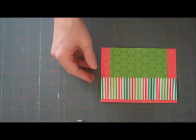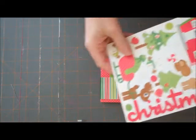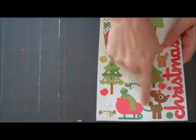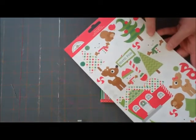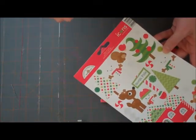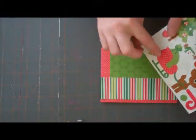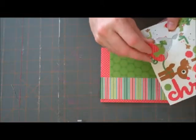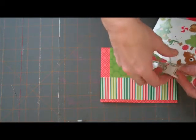Now we're going to add our fun little deer and sleigh sticker from the North Pole Icons. We've got some really cute ones on here — they've got the gingerbread house, some snowmen, a really tall snowman, some really funky Christmas trees, and a deer by itself. They're really fun. But I'm going to go ahead and use the deer with the sleigh.